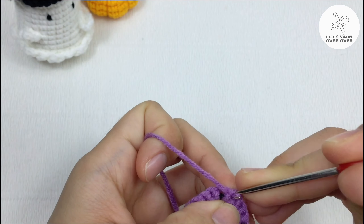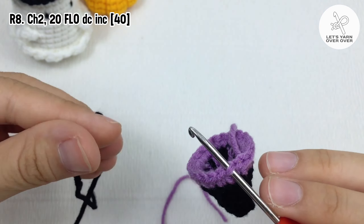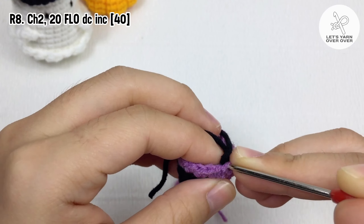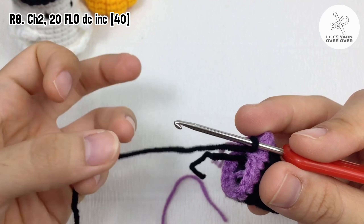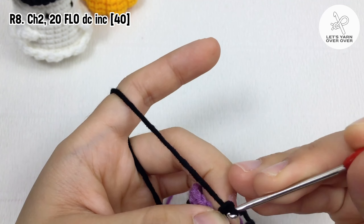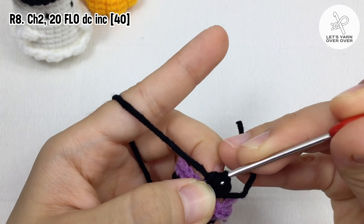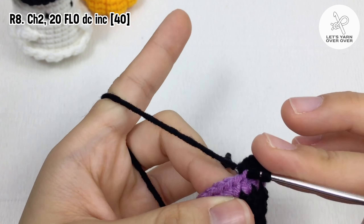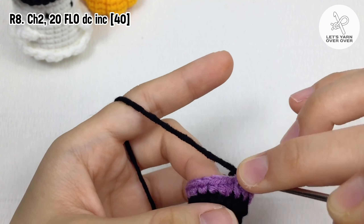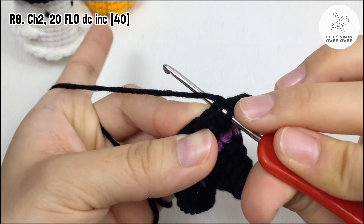In round 8, we will work the front loop only. Chain two, make a double crochet increase in every stitch around. You should have 40 stitches at the end of this round.